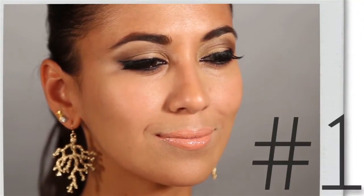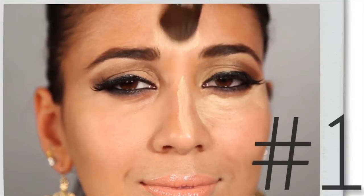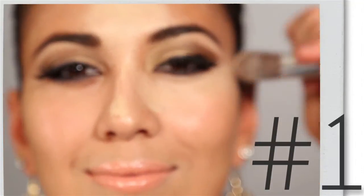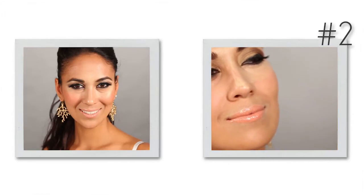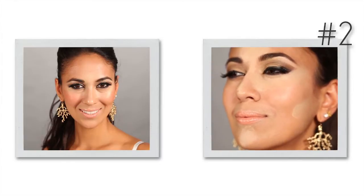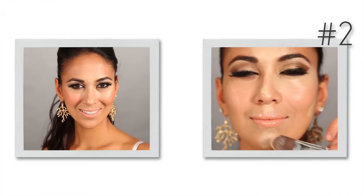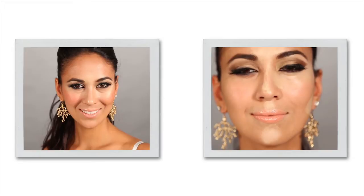First we're going to start with a lighter colored concealer and go right under the eye area. We're going to go down the center of the nose, through the center of the face, and take a little bit of that light contour under the brow as well to really open it up and blend it with our finger to warm it up. These five places — the center of the nose, under the eye, the chin, the cupid's bow, and the cheek — are where we place our lighter color. Once placed, we flip our brush and blend.